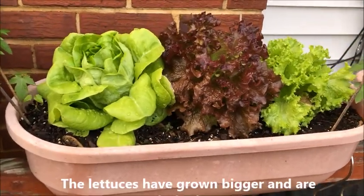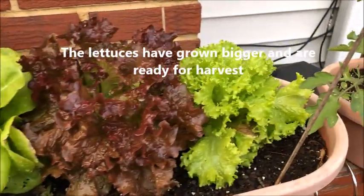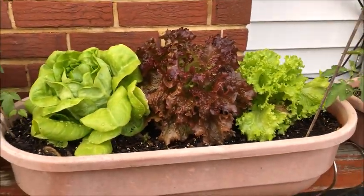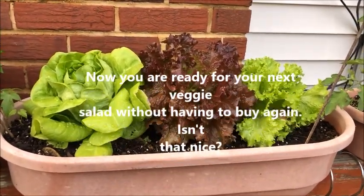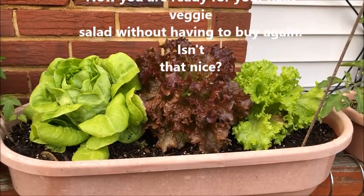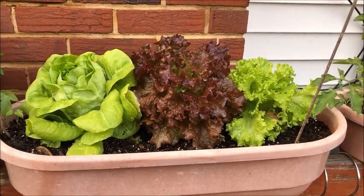Isn't it nice that they haven't been eaten by insects — very healthy. So next time that you buy hydroponic lettuce, try to save the roots and replant them, and harvest them later. Thank you.